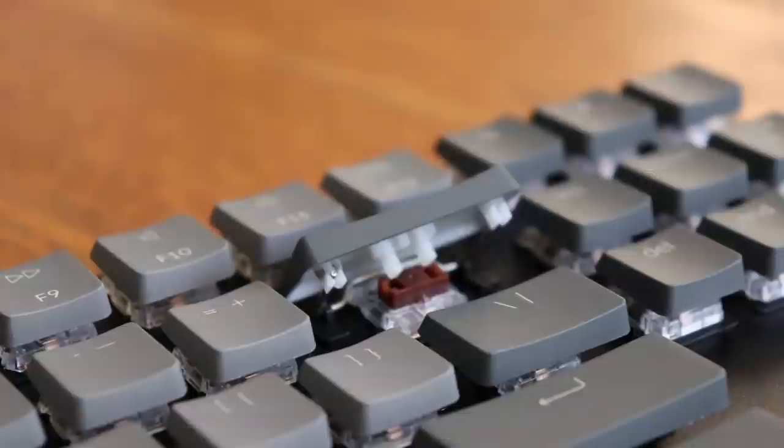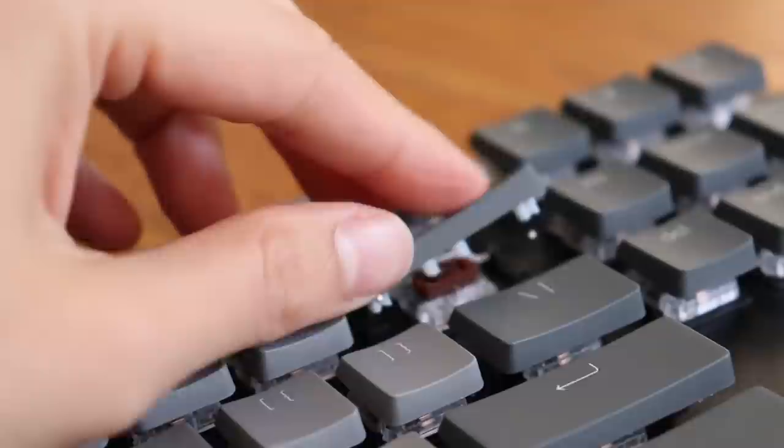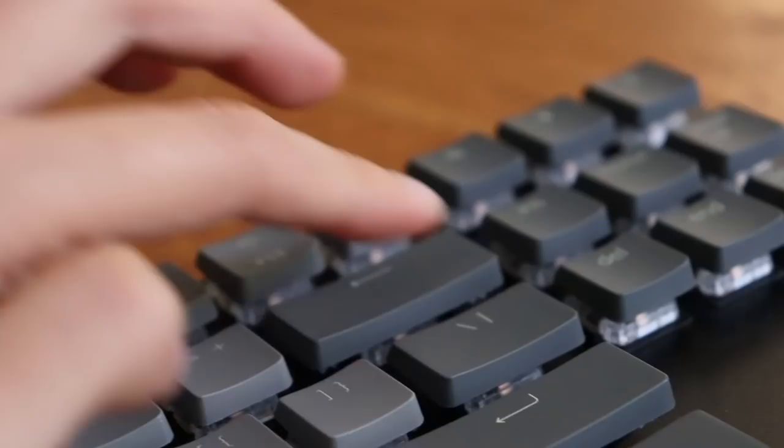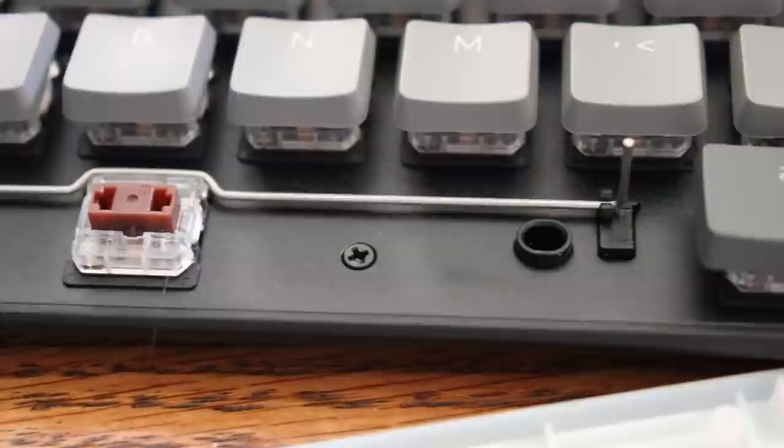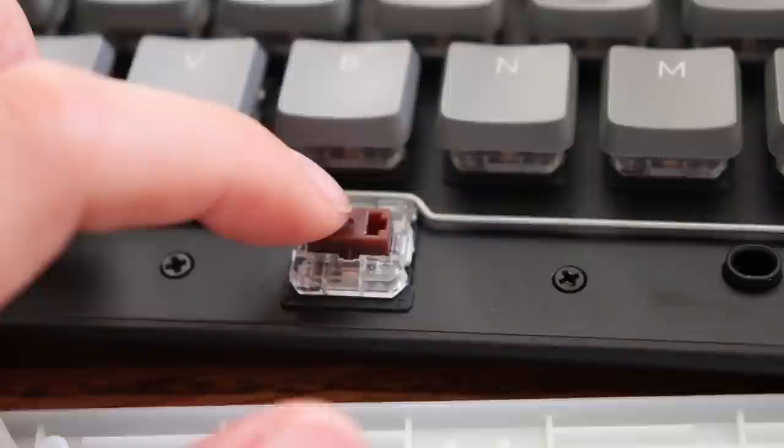The stabilizers are similar to Costar stabilizers, with a wire that sits above the plate and snaps into the keycaps. You probably won't find replacement stabilizers very easily. When I dropped the keyboard, the shift key fell off pretty easily, but it was super easy to put the stabilizers back in — you just connect them. They do produce a little bit of rattle. When you're typing naturally it's not too bad, but if you're pressing the spacebar repeatedly you'll hear that rattle clearly. Normal typing and gaming should be fine.